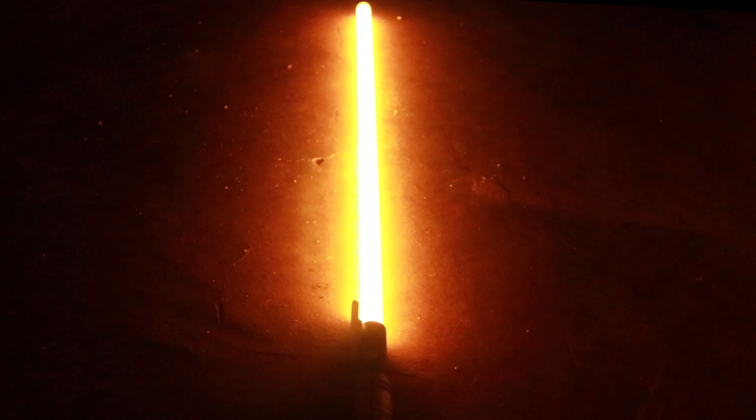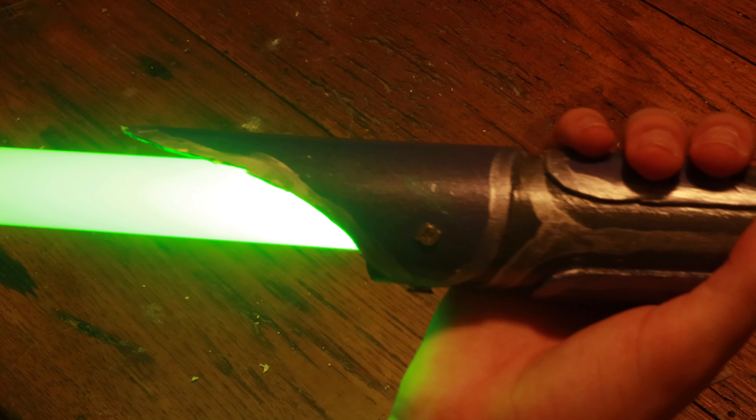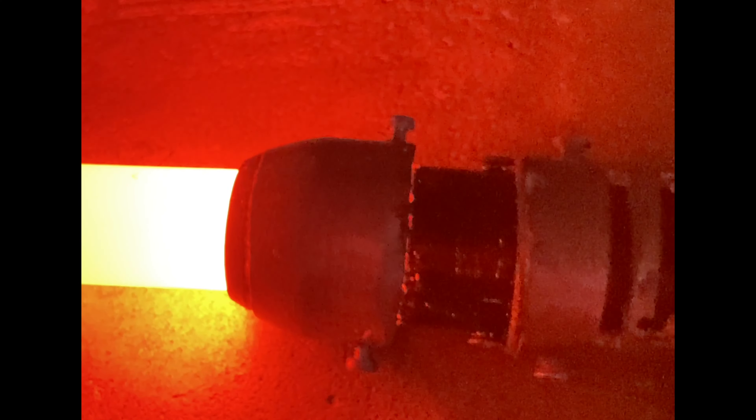You have a cool neopixel lightsaber that can make any color and has awesome effects, but you're afraid to duel with it because you might break the very expensive blade. This is the solution. As you can see, it's very bright, it's cheaper, and the blade is empty, so you can replace it for like $15.